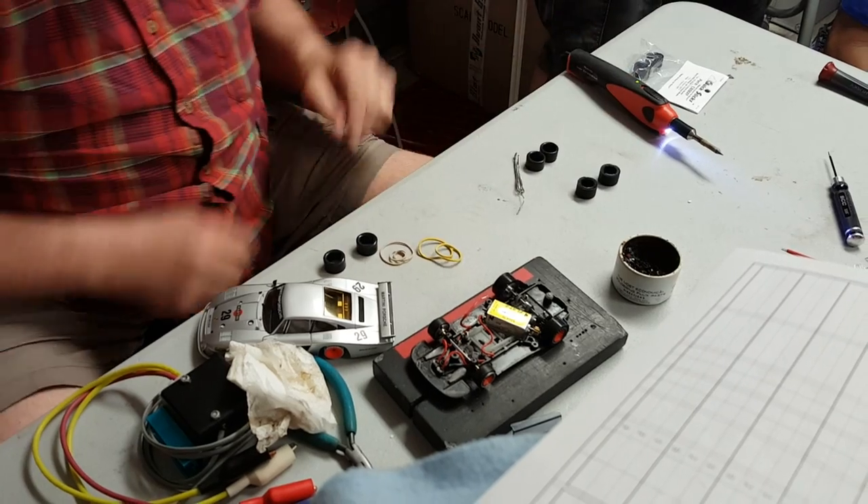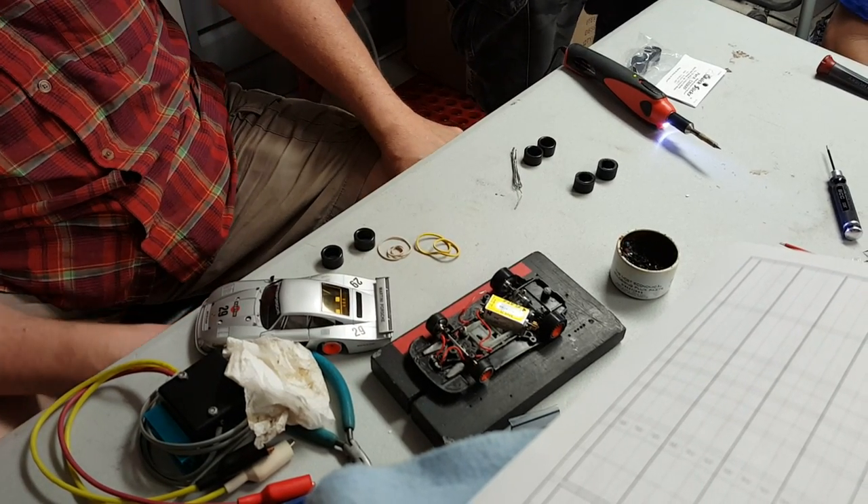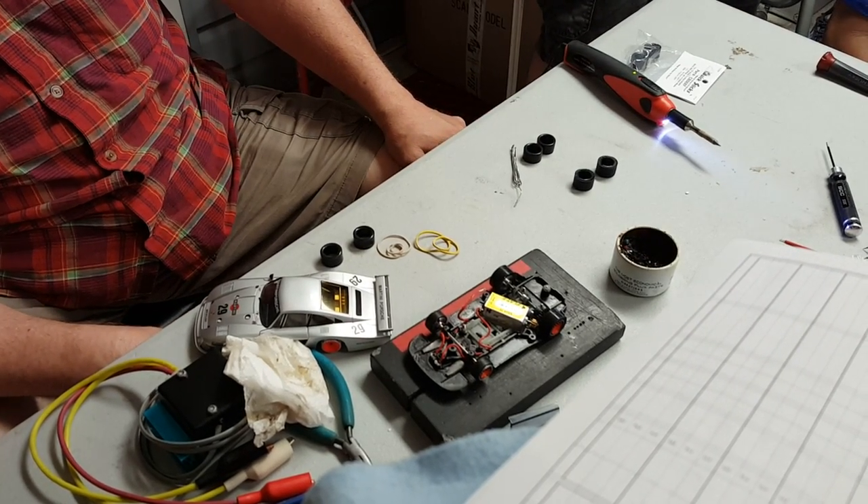Now it makes sense. Is 48 legal? No. Okay, all right, that's fine. That's what it is.